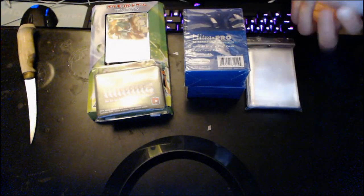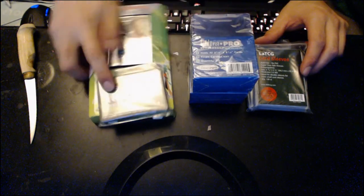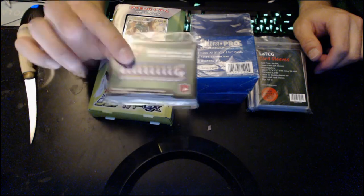So yeah, this is what we got from our little order: we got our cellophane sleeves, we got our Ultra Pros, we got some codes. These freebies right here are going to the stream — whenever we give out codes, it'll be from this.